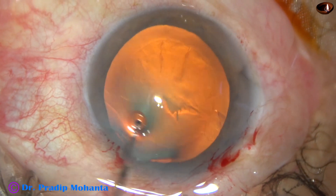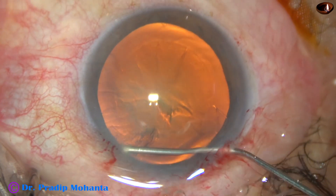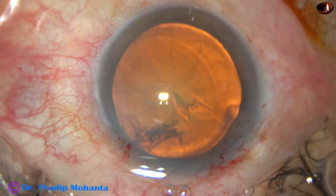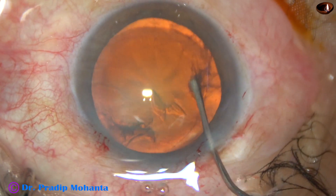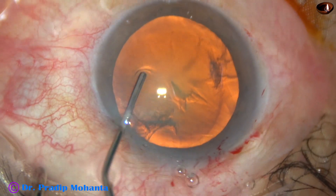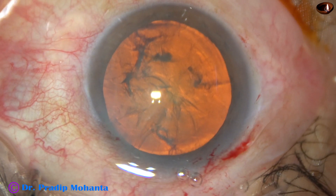And now, hydrodissection. A fluid wave is passed; the fluid wave goes to the opposite equator. The nucleus is tapped and the nucleus is rotated.